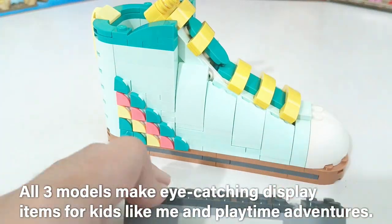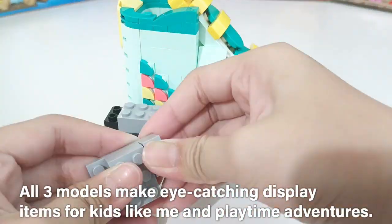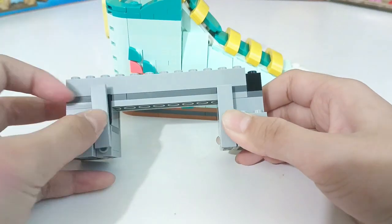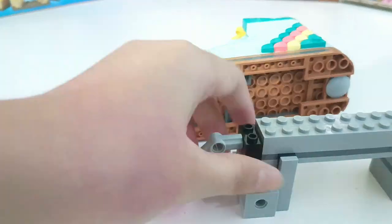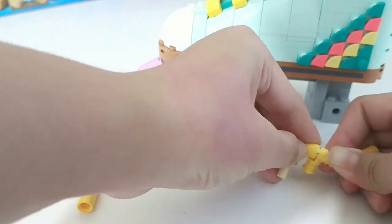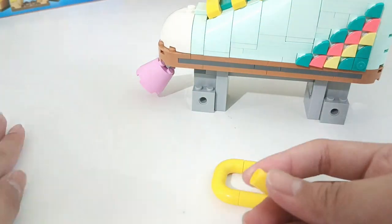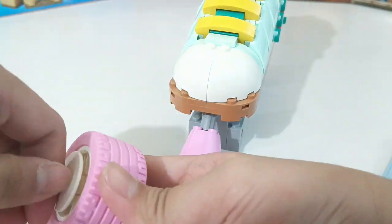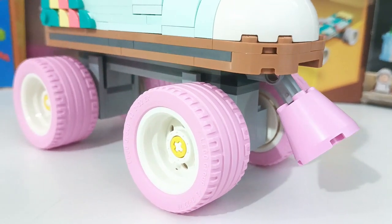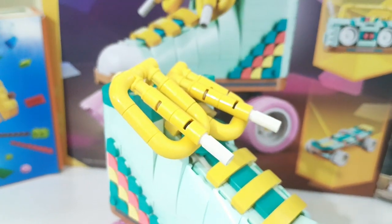All 3 models make eye-catching display items for kids like me and playtime adventures. Done building the Lego Retro Roller Skate. How cool it is!